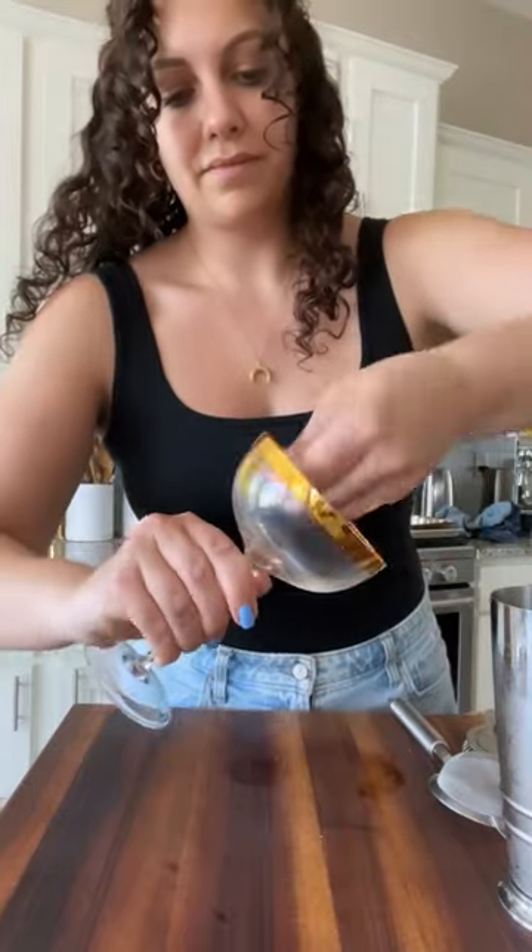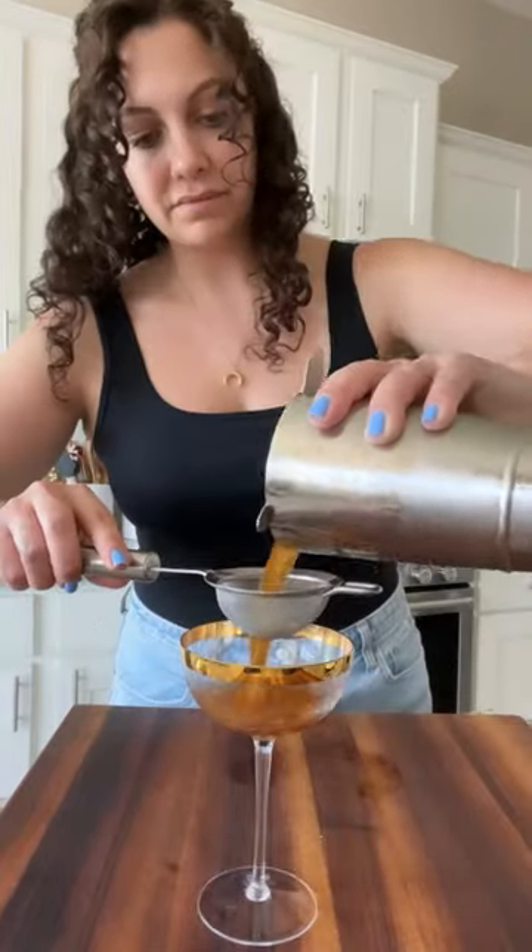Then you're going to want to use a lemon rind — brush that on the inside of the glass. This just really amplifies all the aromatics in this cocktail. We're going to strain and enjoy. Cheers!